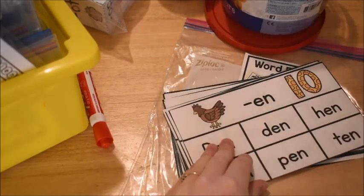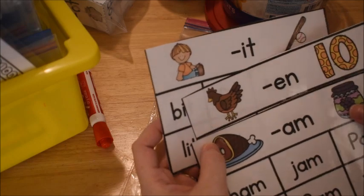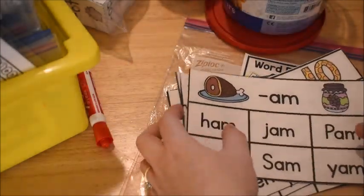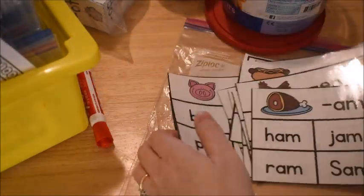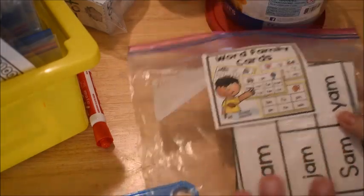We'll work on cards covering different vowels — short a, e, i, o, and u — so different word families and rhyming words from each of the different vowels. If you're interested in these cards, I'll share where you can get them. I'm pretty sure they're in my Ultimate Kindergarten Grade One bundle — I made them years and years ago.